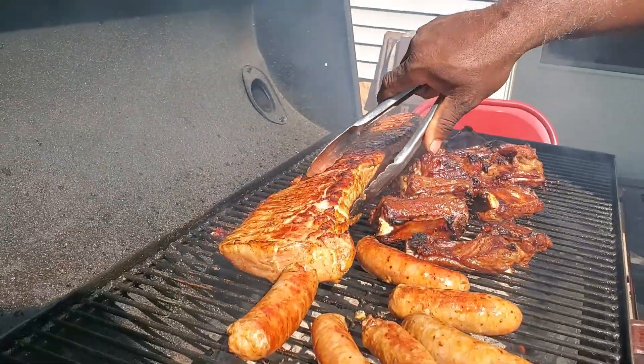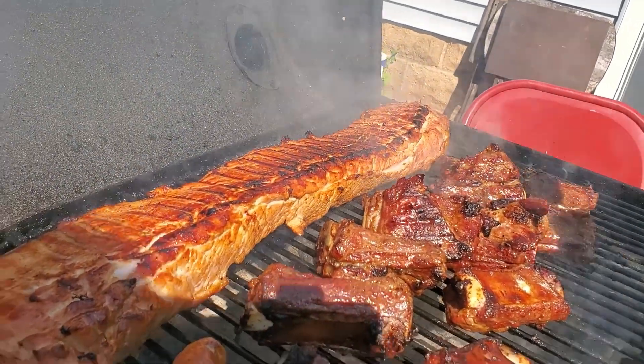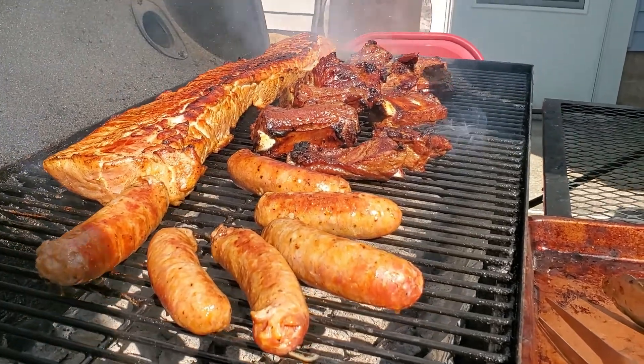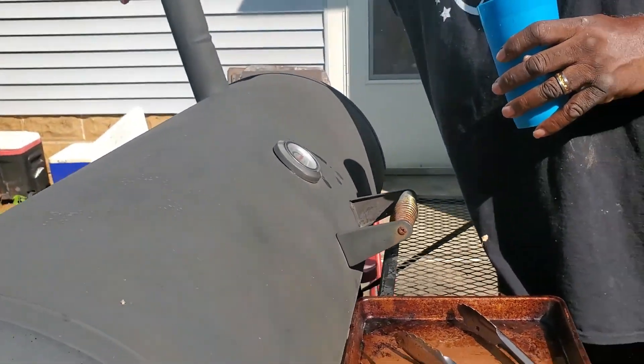Look at those grill marks — that looks good! You always keep a cup of water handy; you don't want your flames to just burst while you've got the lid closed. Let me close the lid now.